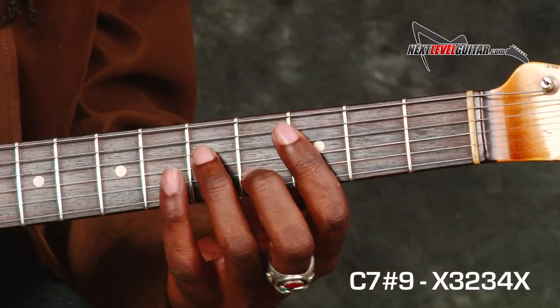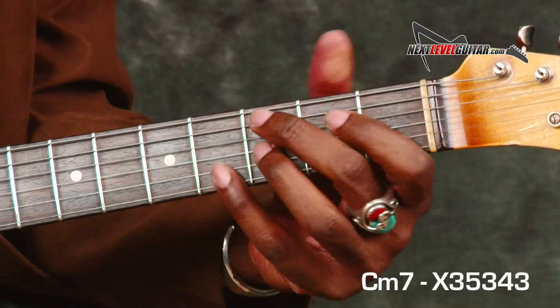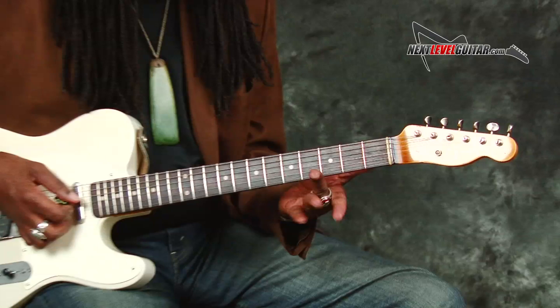It's Larry Mitchell here at nextlevelguitar.com and I'm working on rhythm and lead together. I'm back in C minor — one of my favorite chords is C7 sharp 9, and you can treat it like just a minor chord. I actually often interchange it between just a minor 7 chord, and I'm playing out of the C minor pentatonic.